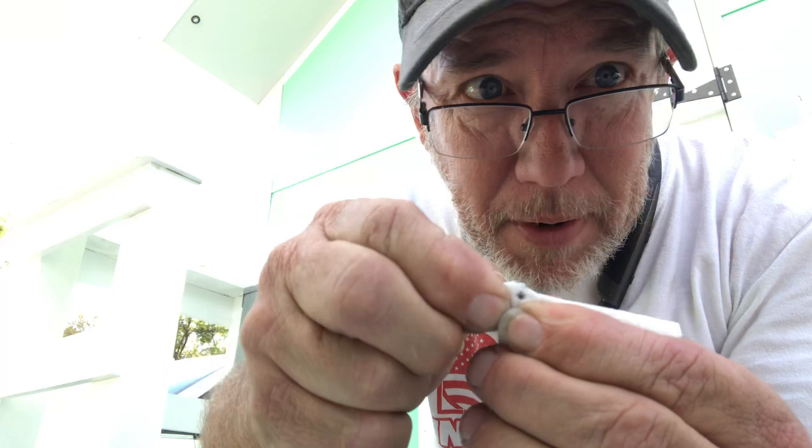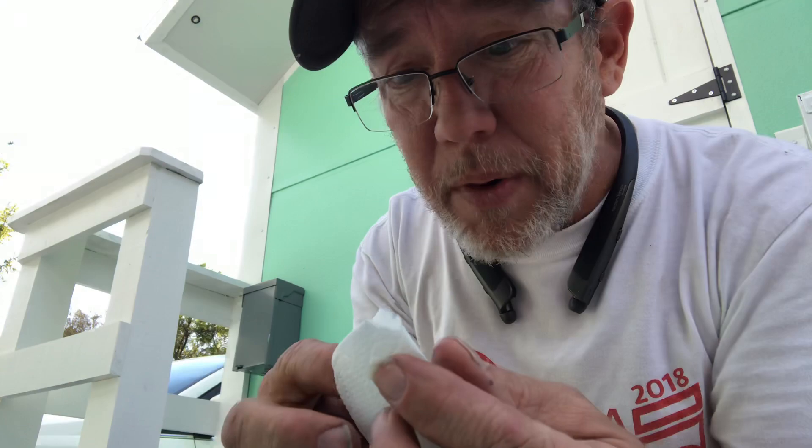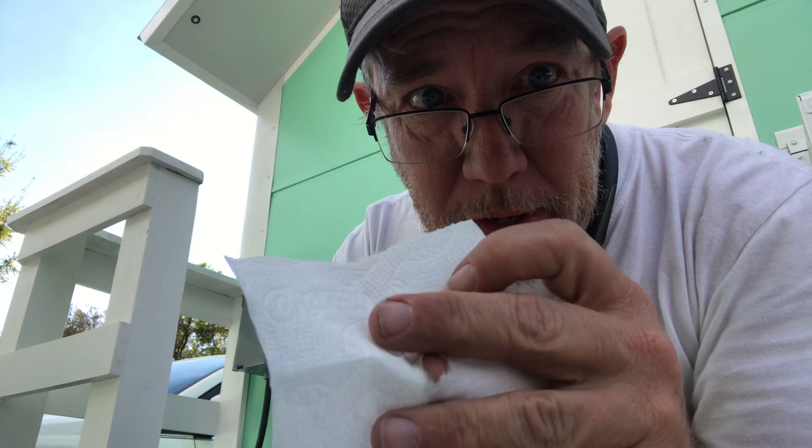What you want to do is take that and rip that little tip off. Now that's an important piece right there — don't throw it away, we're gonna use every last little bit of this sucker. Set it down somewhere it won't blow away. Now what you have here is one perfect square — you put your finger through that hole.